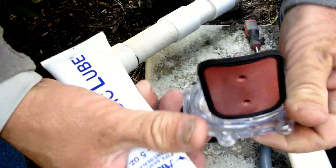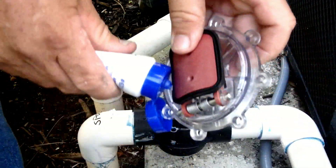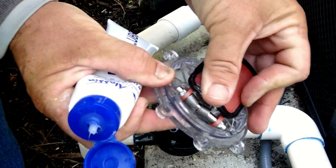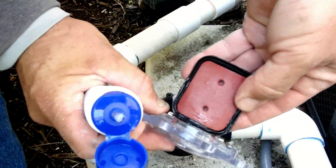Another tip is to apply a silicone lubricant to help seat the valve the first time it's installed. I would think it would take a day for the rubber to form a proper seal and be watertight.